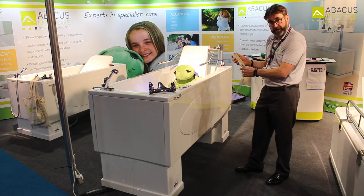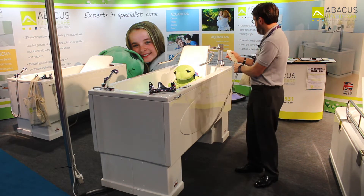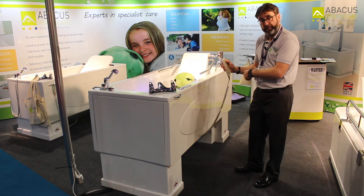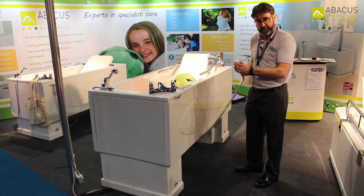At that point the last movement is that the patient is then lowered into the water. I'll do that again by putting my fingers on the control and the patient will then be lowered finally into the seated position within the water.